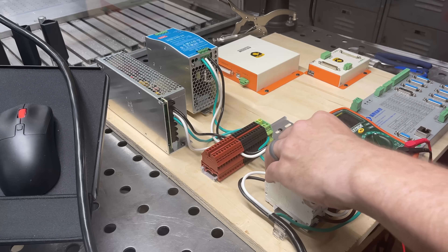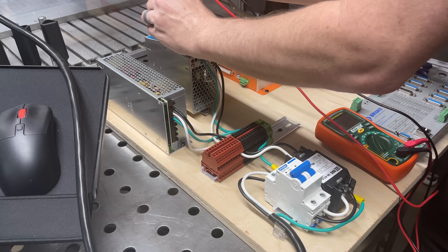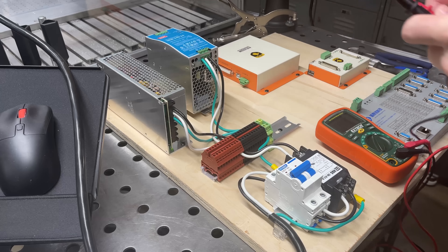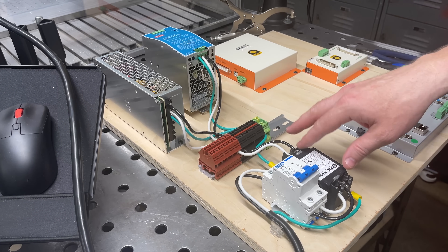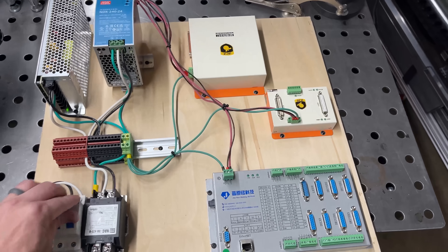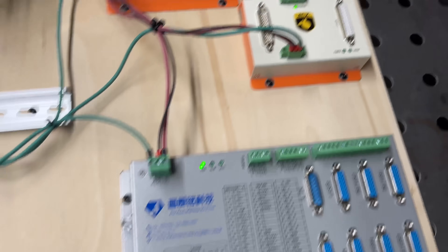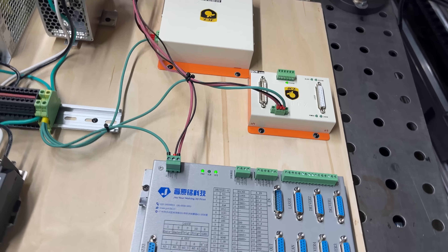I've got the power supplies wired in and it looks like they are outputting 24 volts and 15 volts. Let me go ahead and get those wired into the controllers. I'm going to run this off of my 240 volt outlet — that way I can power my servo drives. The controllers are wired. Got to be some of my most beautiful wiring work ever. It looks like they are powering on. So let me get this hooked up to the computer and we'll see if the software can recognize it.